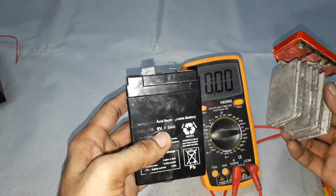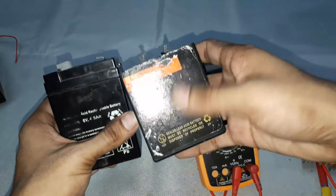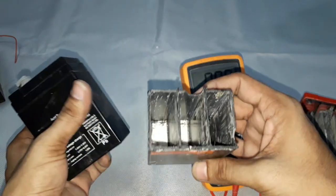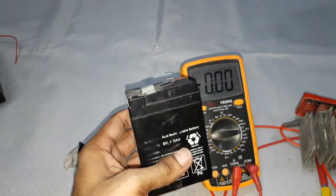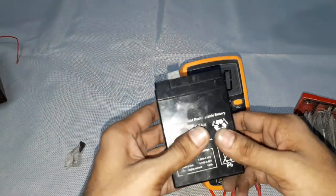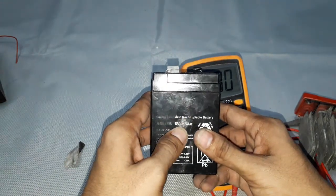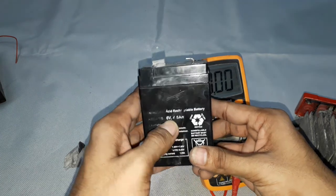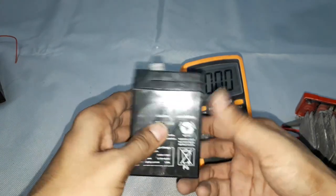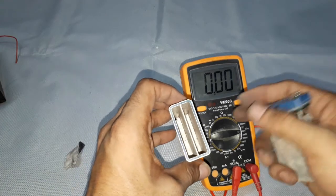The power capacity of any battery is easily calculated as voltage multiplied by current. For example, a 6 volt, 5 amp battery gives 30 watts of power. For discharging, if it is a 6 volt, 4.5 amp battery and we consume 4.5 amps, this battery will be completely discharged in one hour. All batteries are rated this way.